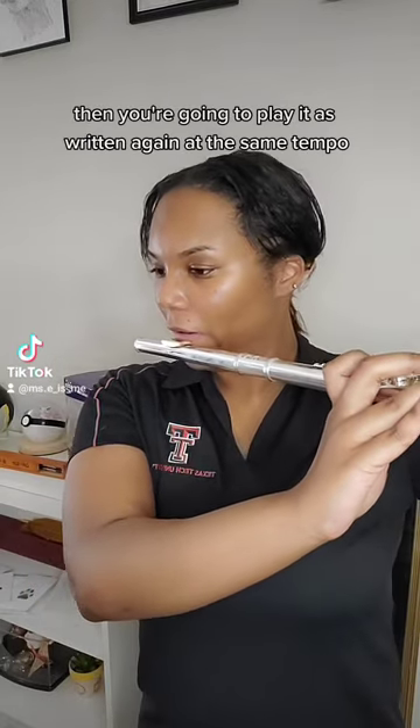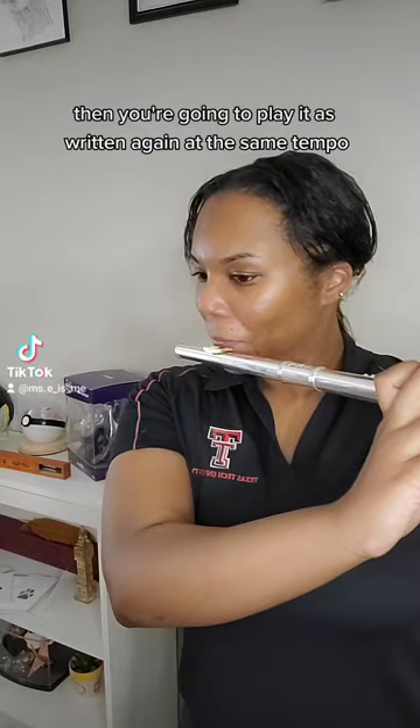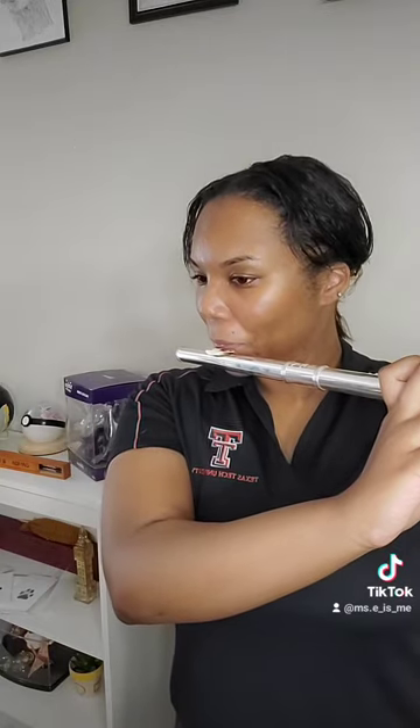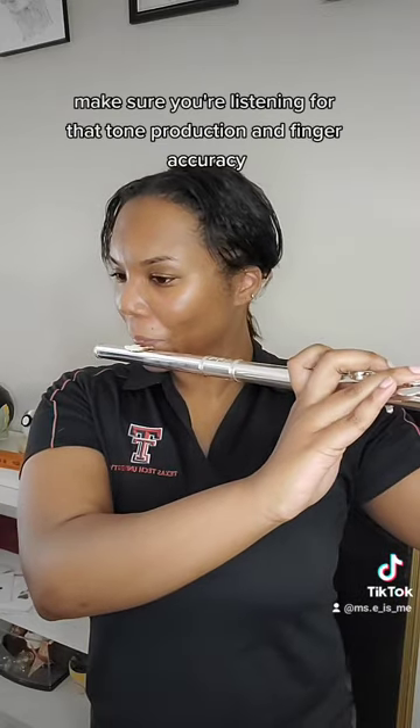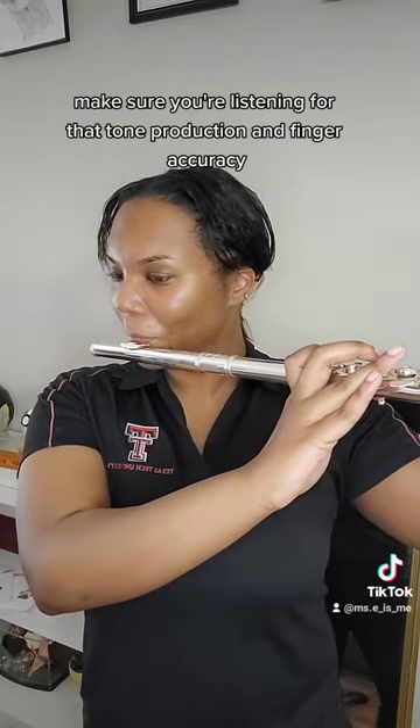Then you're going to play it as written, again at the same tempo. Make sure you're listening for that tone production and finger accuracy.